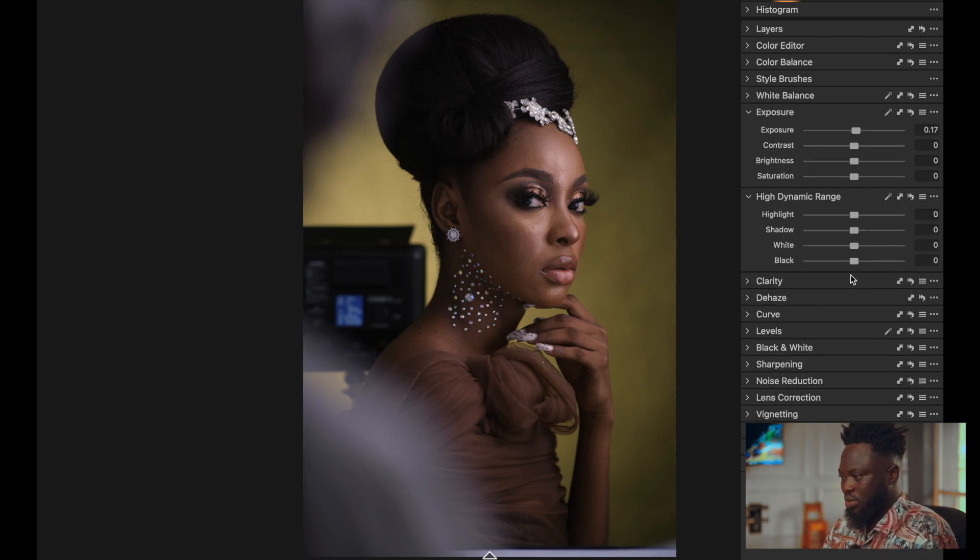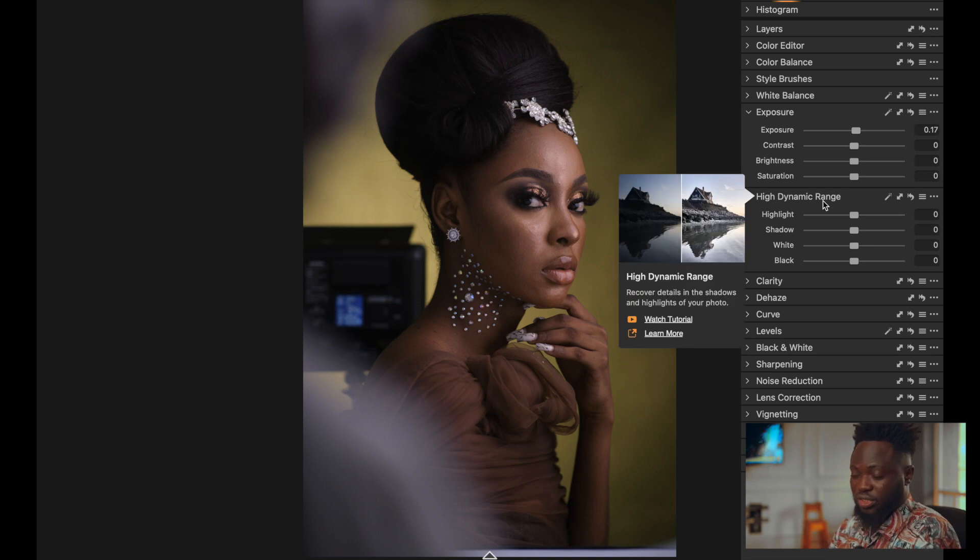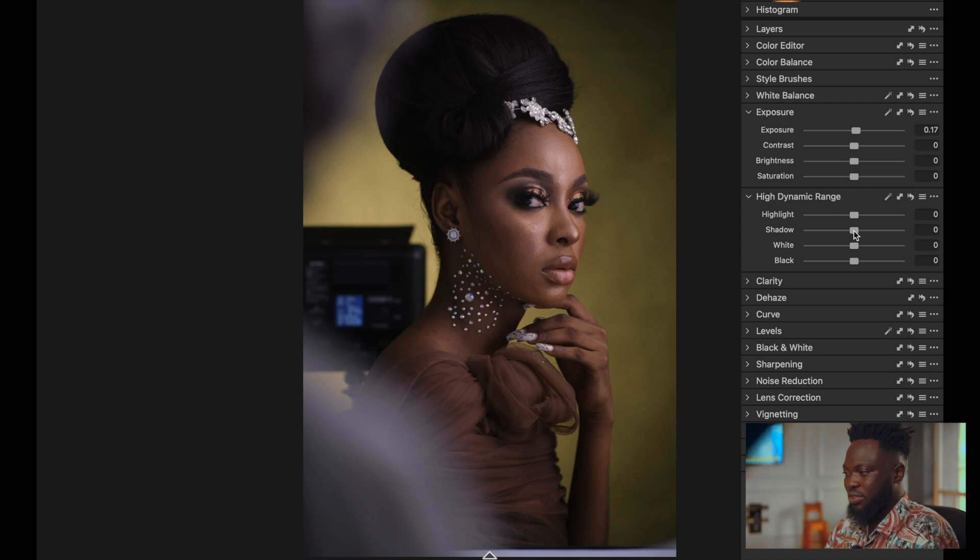Then I come to the High Dynamic Range to fix my highlights, shadows, and all. For this image I'll take the shadows forward a little bit just to open up the image, then bring back contrast with the blacks by pulling them back. Open the shadows a little more, and there's no need to take down the highlights or the whites because the exposure is already very well set.